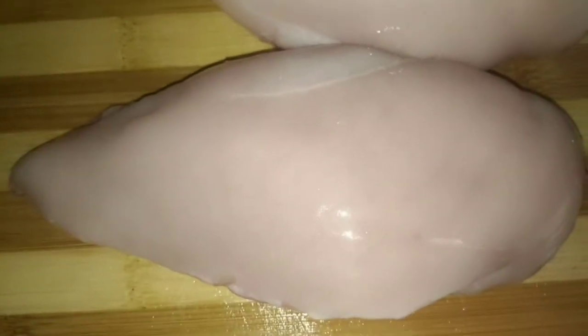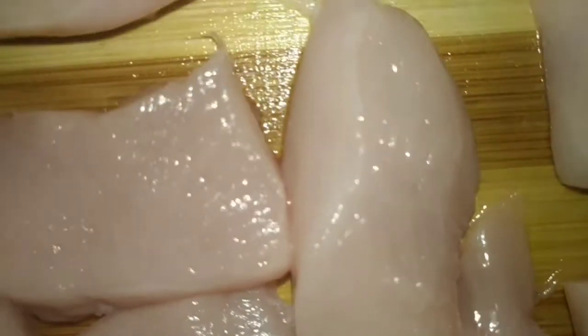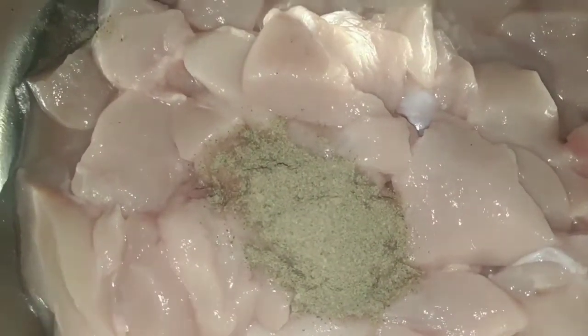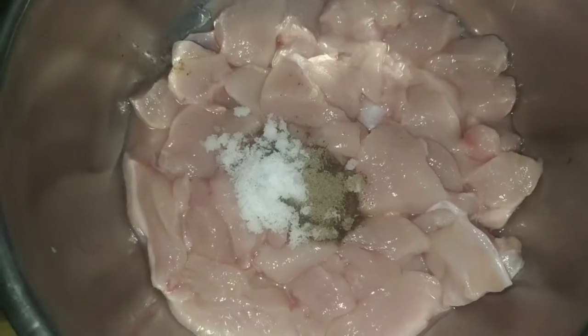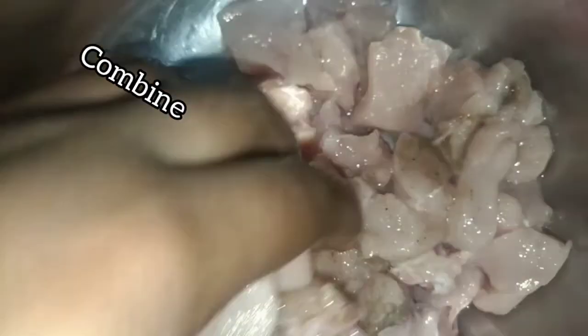Today I am using chicken breast for this recipe. This recipe does not limit you to chicken breast only, so you can go for your favorite part of the chicken. I am working with these sizes. Let's get started. At this point I am going in with a little black pepper and a little salt, and this is all the seasoning that I will be adding. I'm just going to go ahead and combine this.